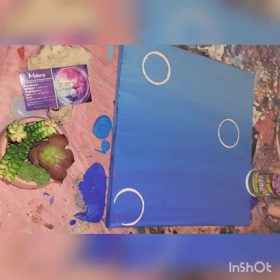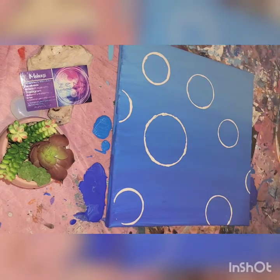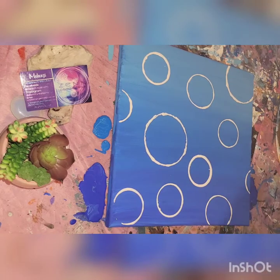This might be considered cheating, but I don't care. It's super easy. This is a great hack for getting those perfectly round circles. We're just going to put as many of these alternating sizes all over the canvas, however many you want.